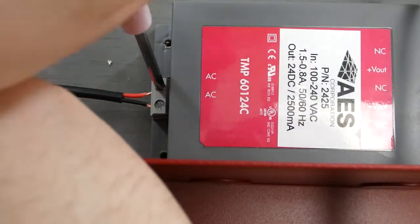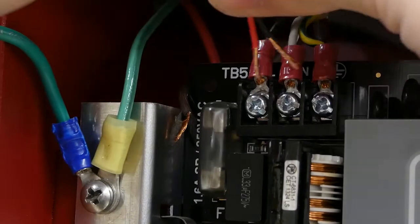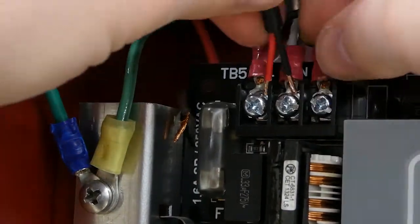To install your power supply, wire the power cables to the left-hand AC terminals on the 2425 and connect the other side to the power terminals on your fire panel.